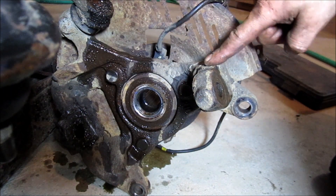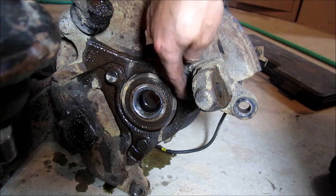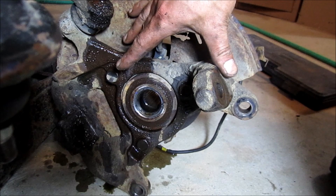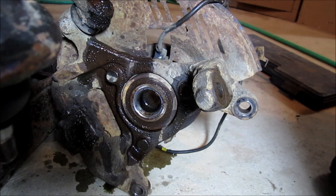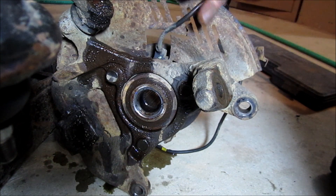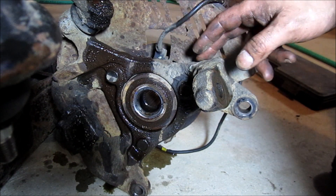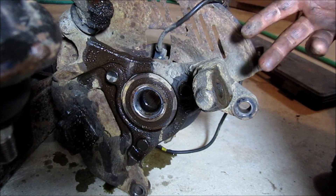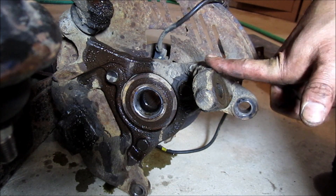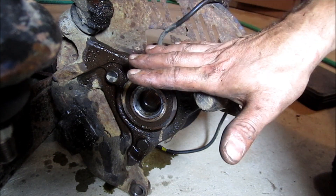I'll probably go back and make an annotation that these 18 millimeter bolts on the steering knuckle might be easier to get out if you don't have an impact wrench while the whole steering knuckle is still mounted to the ball joints. Because I'm using an impact wrench today, these bolts are going to be much easier to remove with the thing laying on the ground. If you're using just a ratchet, you might want to do this before you get the whole thing out.